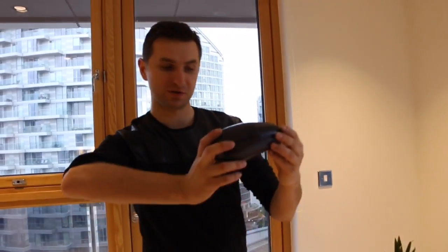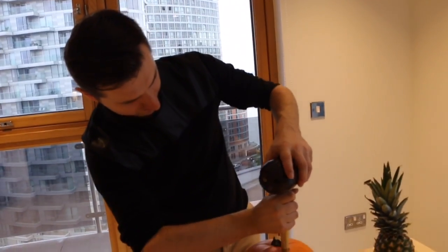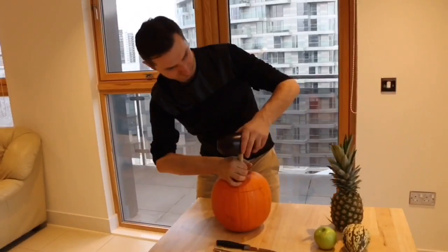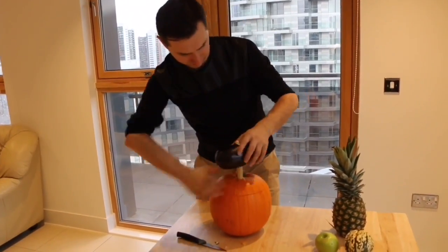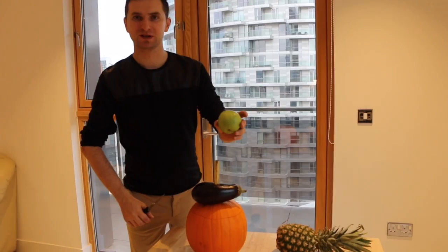As decoration, we are going to use this aubergine. You can also use a nice apple.